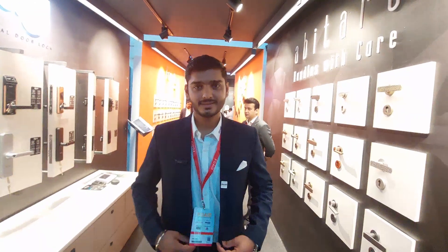So friends, I am in the Dorset store. My name is Mandeep Sharma, and I am the assistant product manager at Dorset.